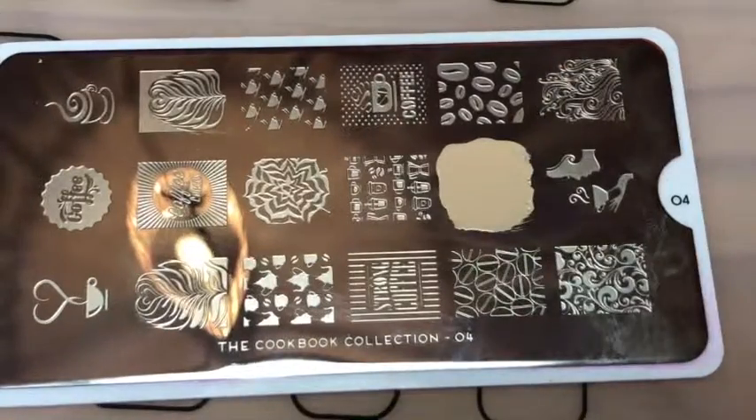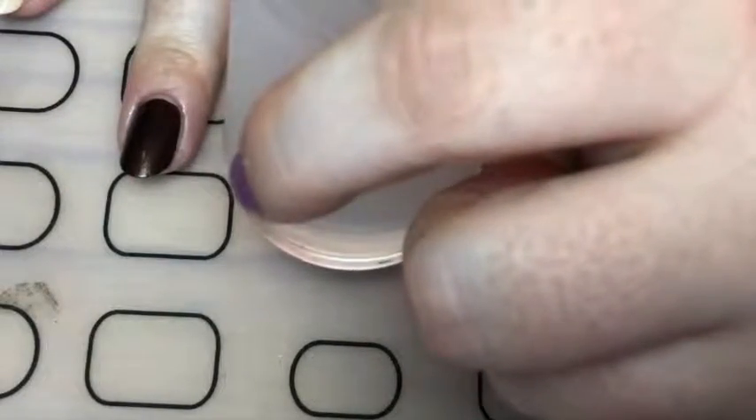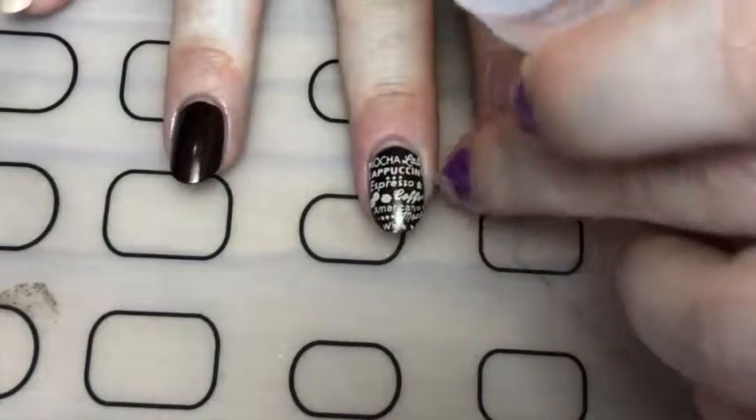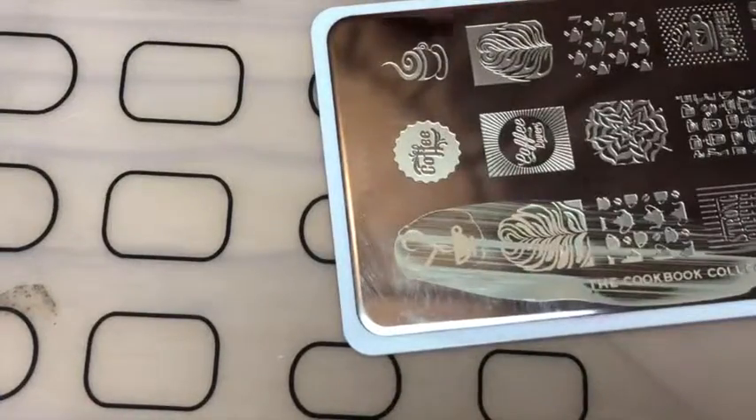And with my Moyu London Cookbook 04 plate, I just stamped the coffee design. So this is loads of different types of coffee. And then with that same polish, I just done the mug with the hearts coming out of it.